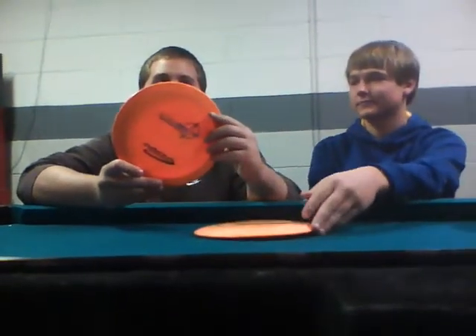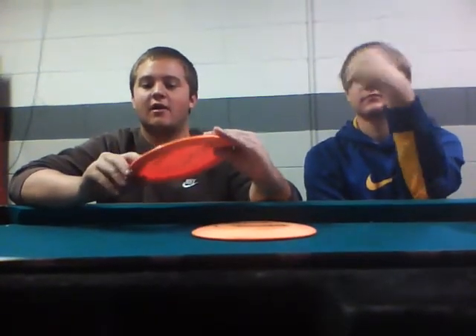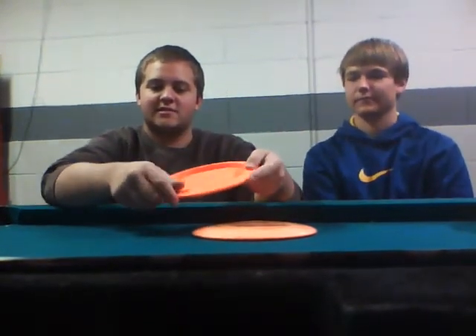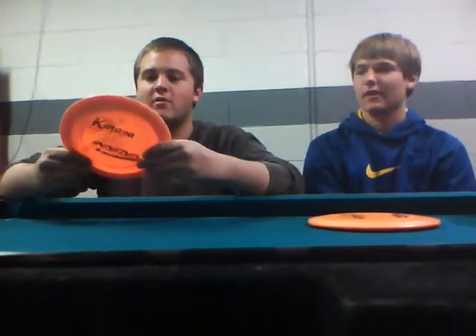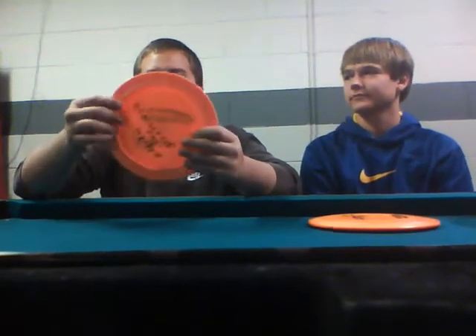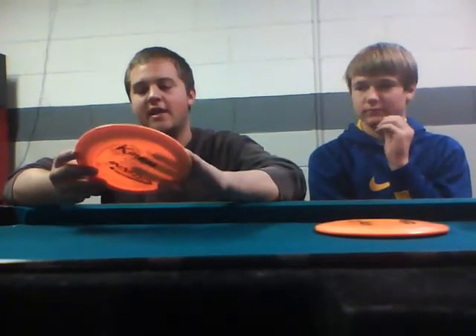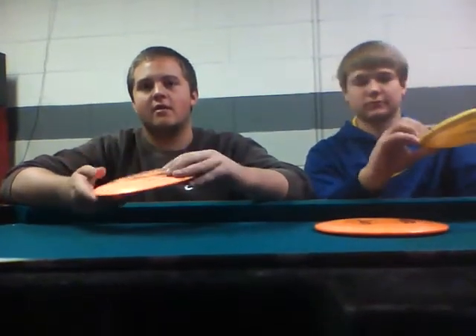Speed 11 is when the discs start getting into the wider rim here, and the wider the rim, that usually is an indicator of a higher speed. You can see this has about an inch wide rim. Other Speed 11 discs include the Wraith and the T-Rex. Here we have a Pro Katana. As you can see, it's a very wide rim — close to double any of the other discs — indicating a very high speed. Other Speed 13 discs are the Boss and the Groove.